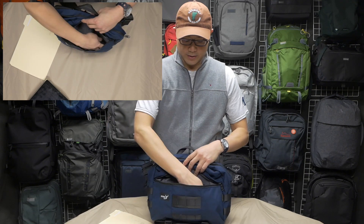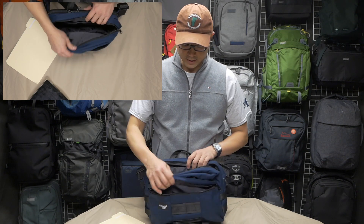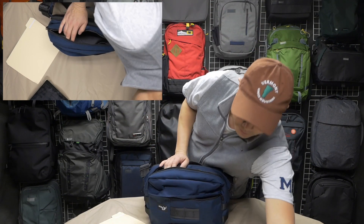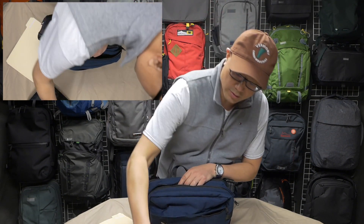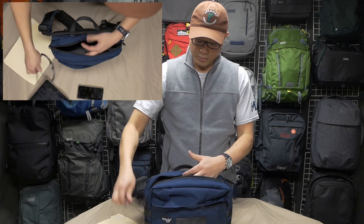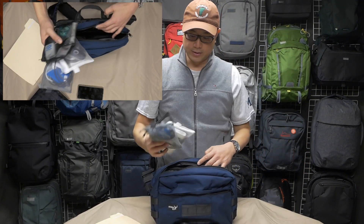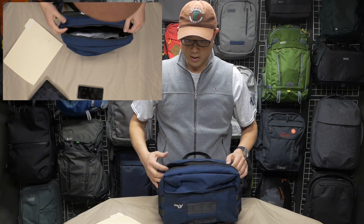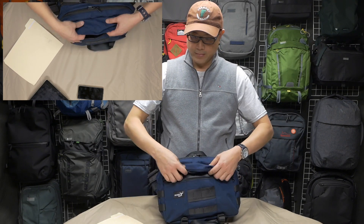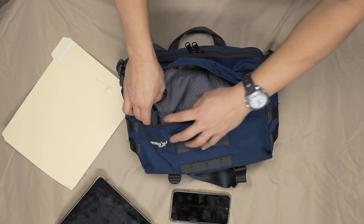The beauty of this front pocket is that it has its own volume, so you can really pack things into the main compartment without taking away from this front compartment. I'm going to pack this up — wallet in one of these two divided pockets, sunglasses in here, my bag of dongles and cables into the main compartment, and receipts into the larger pocket in the back.